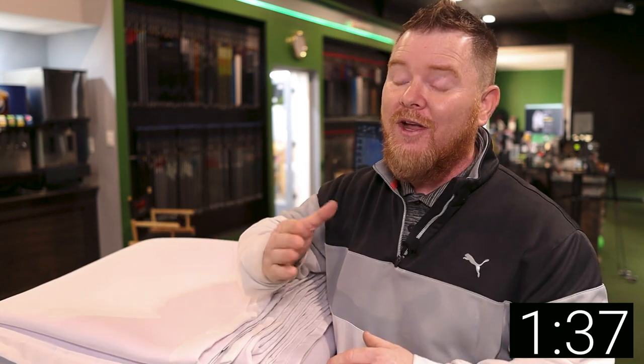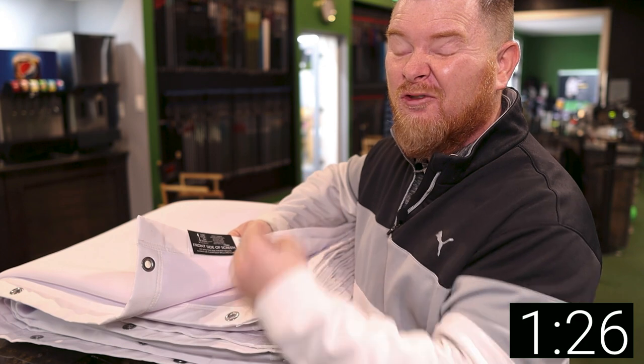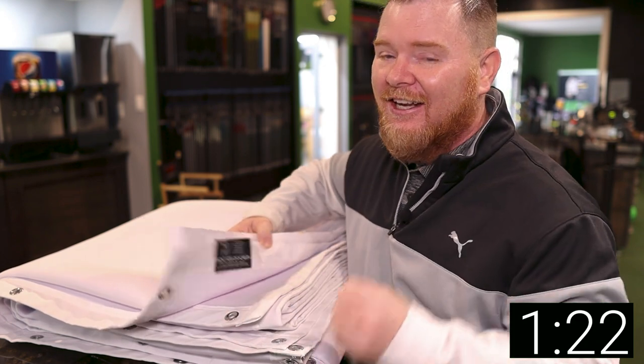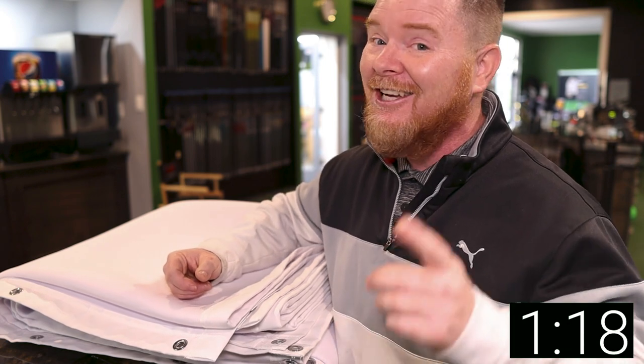Before I forget — there are two sides to every impact screen, a front side and a back side. This company has gone the extra mile to attach a business card to indicate which side is the front. Before you rip it off, make sure you know which side is the front, because this will definitely save you some headaches and potential disappointment in the long run.